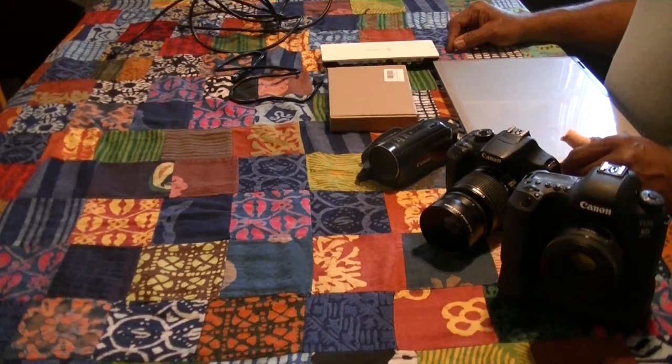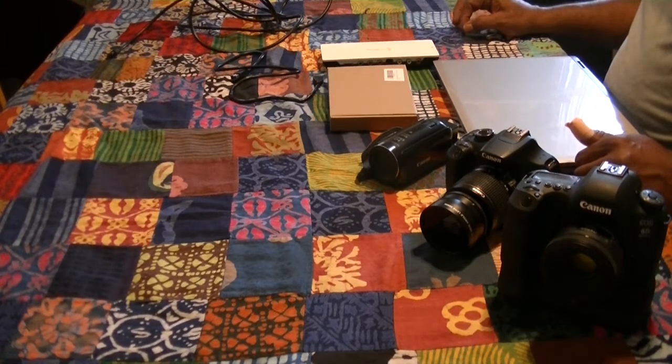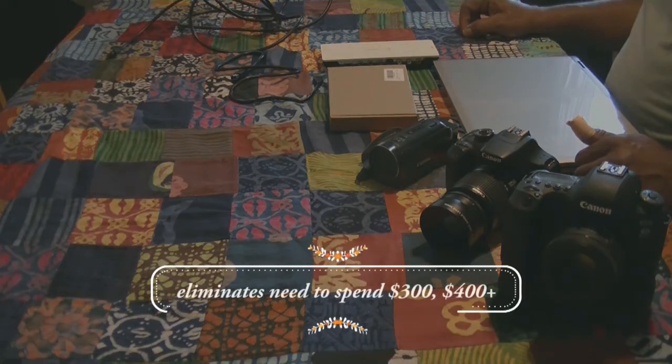Hello everyone, welcome to you again with another product demonstration. Today we're going to showcase an item that I just picked up that was desperately needed. I didn't realize how bad I needed it until I got it.